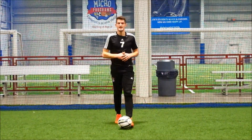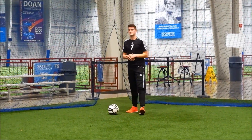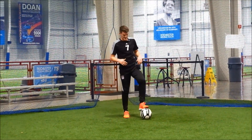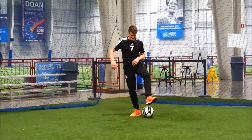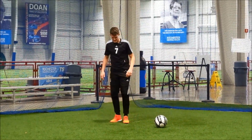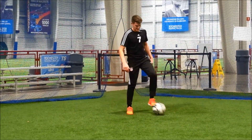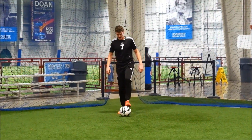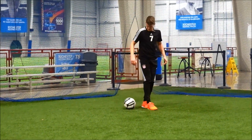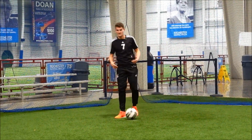Exercise seven gets a little more complicated. You use your heel to do a light touch onto your other foot, then knock it forward with the inside of your opposite foot — heel to inside. You stop the ball and then do the exact same thing in the opposite direction. Slowly it's: heel, push, stop — heel, push, stop. Once you get the rhythm, you can do it a little faster.